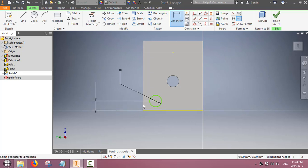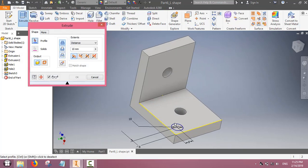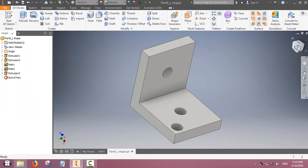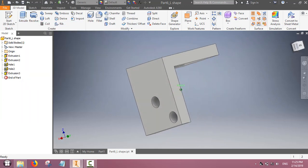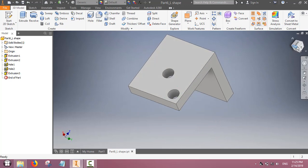We can fix the radius and also fix the location using the dimension feature, placing the hole in any desired location. After finishing the sketch, we use the extrude command. The extrude command can also be used for making holes — that is, cutting material. In this case we cut the material and the hole is ready.